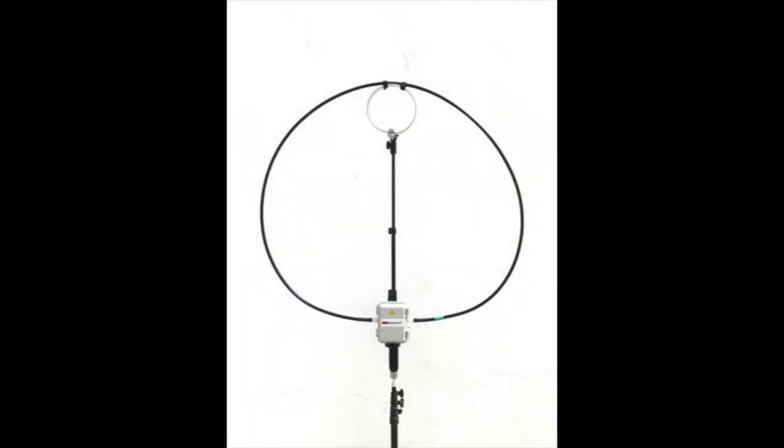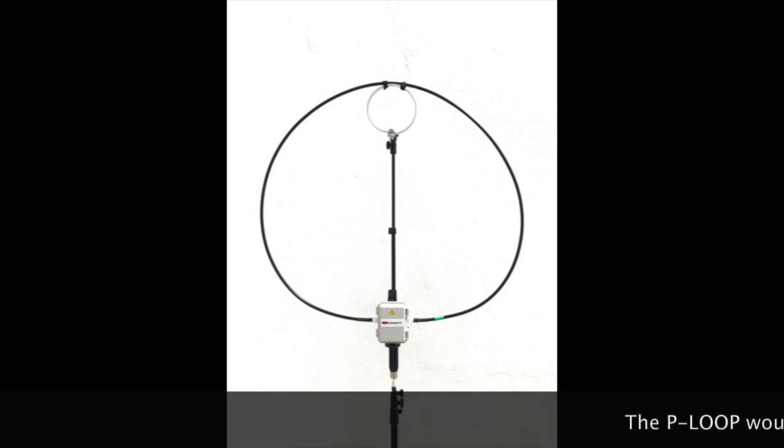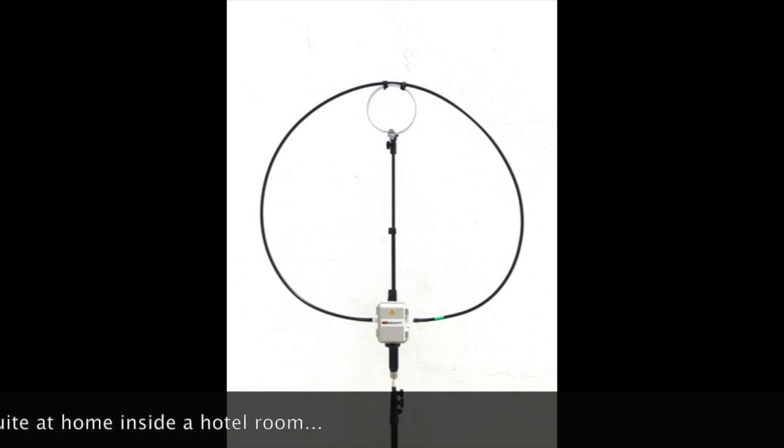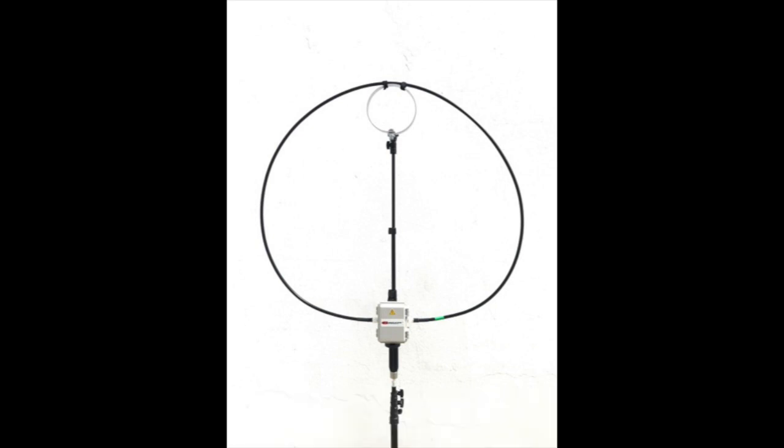We all know magnetic loops work — there is no doubt about that. This first impression video is not about performance; it's more about practicality and portability. And the Chameleon P-Loop 2.0 does deliver in that regard. It's a small magnetic loop, so we have to consider that performance is not going to be as good as a bigger loop. It's well constructed — I didn't notice any big flaws with it, except maybe for the tripod, which base is a bit narrow so it tends to fall over. But you can use another tripod, of course. The one you get with the P-Loop is very small and fits in the bag.